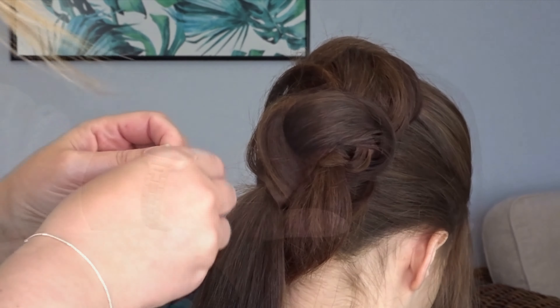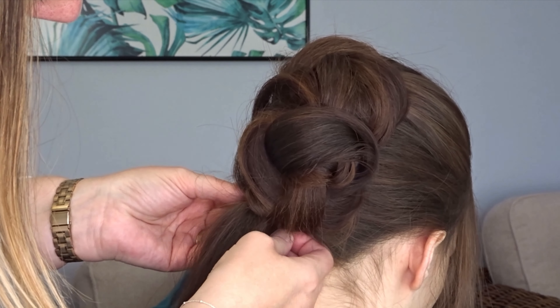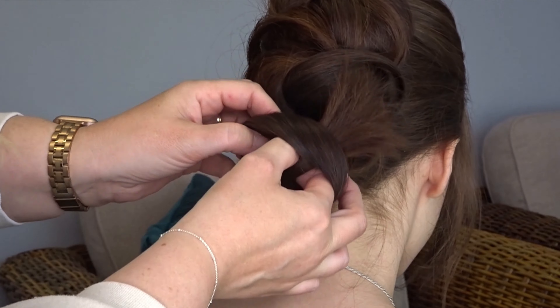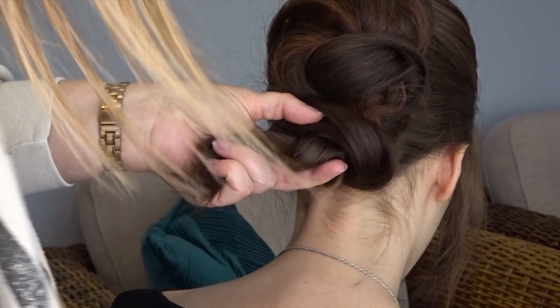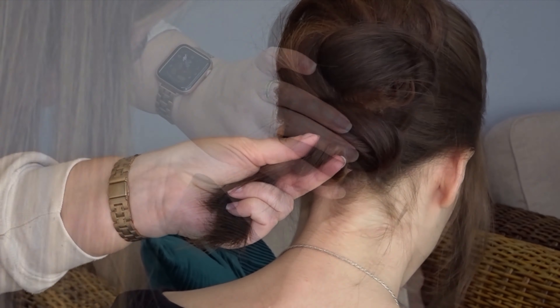With this third ponytail the tail ends are a little bit short, so I'm just going to tuck them underneath that second knot and secure them to the head. Then we're going to create one final knot on that last ponytail — once you've got it where you want it, just pin it all the way around the outside to keep it nice and secure.